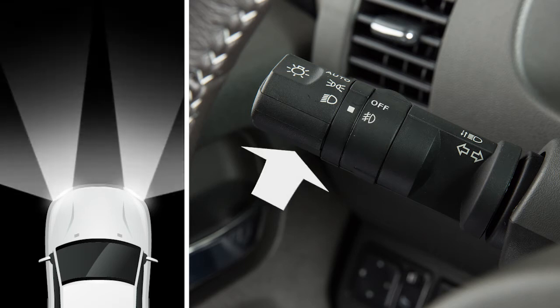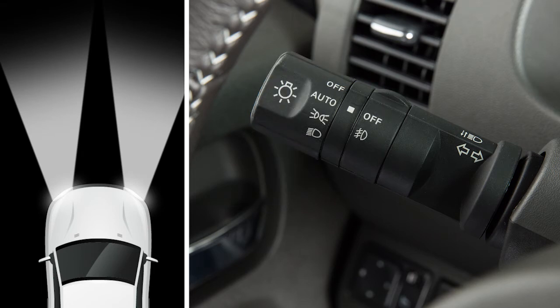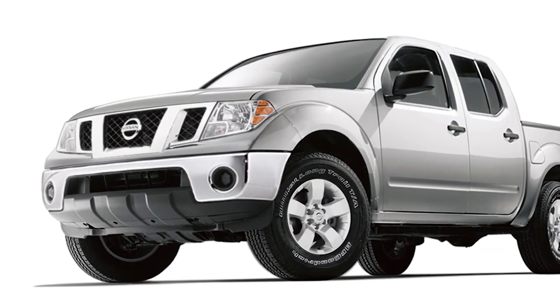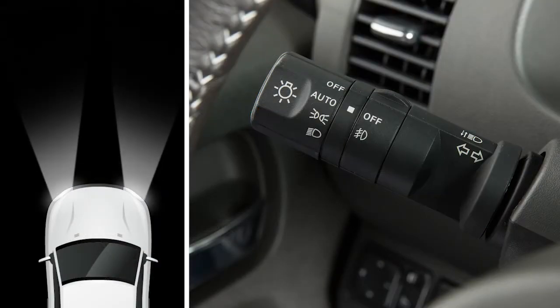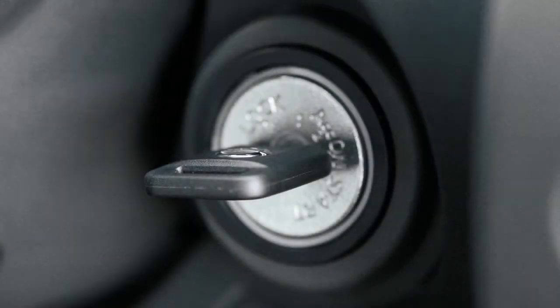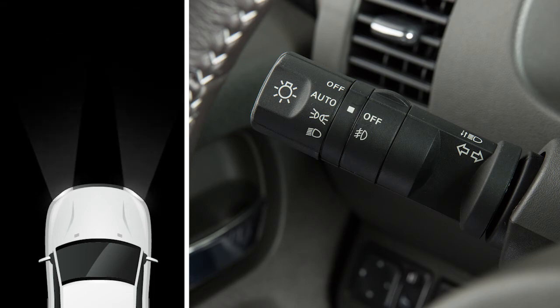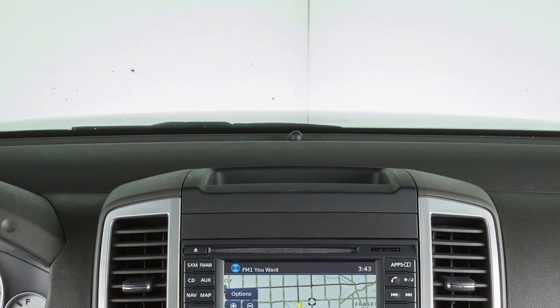If you turn the high beam headlights on, the fog lights will automatically turn off. If your vehicle is equipped with the auto light system, you can preset the headlights to automatically operate based on exterior lighting conditions. To activate this system, simply turn the headlight switch to the auto position, then turn on the ignition. To turn the system off, turn the headlight switch to any other setting. The auto light system will also keep the headlights on for a period of time after you turn the ignition off and close all doors. There is a light sensor that controls the auto light system on the top of the instrument panel. Keep that area clear of papers and other material.